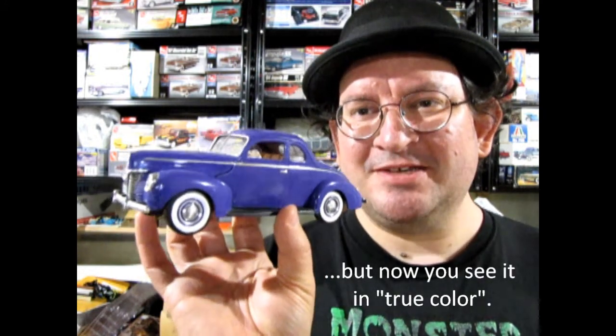This model car is the subject of the day. I didn't build that one out of the box — I built this one quite a long time ago. This is another 1940 Ford coupe from AMT Ertl, around the 90s. It's one of the rainbow series cars. I had a little trouble filming it — it keeps appearing as blue, but this is purple, believe it or not.